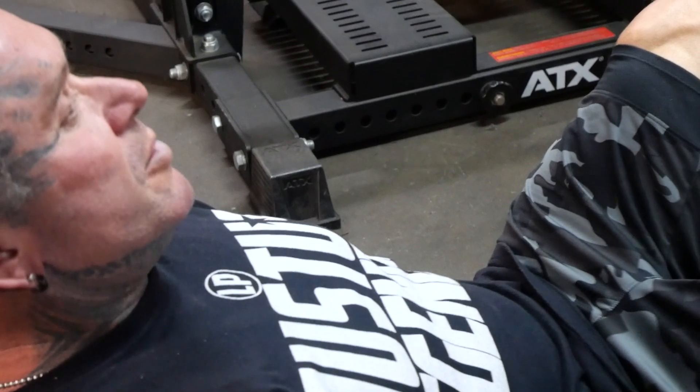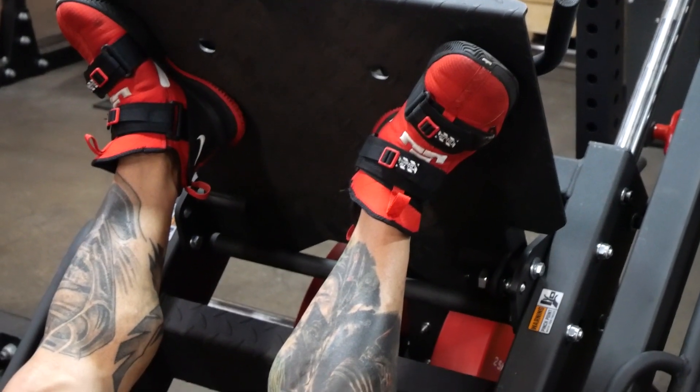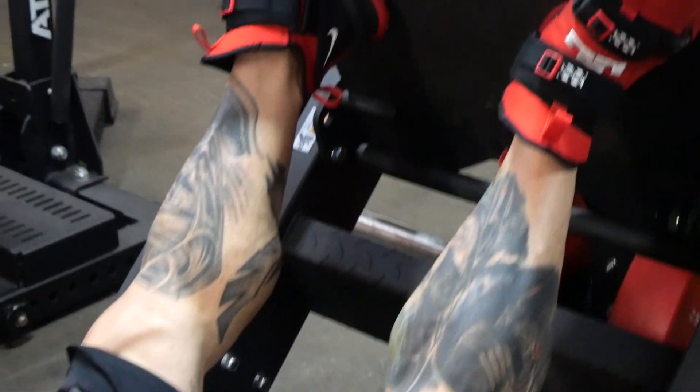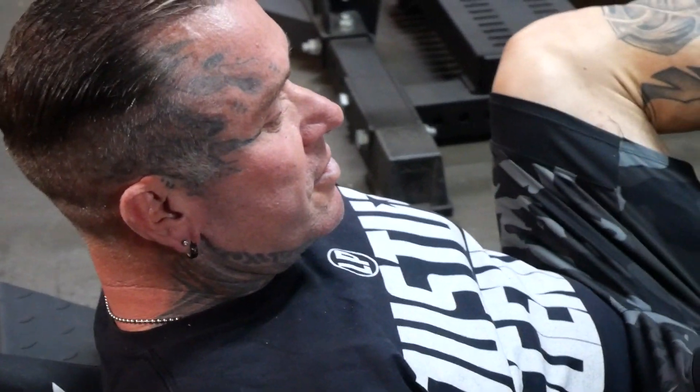If you want to do hamstrings like a leg curl, put your feet out and turn them in, come down like that — it gets it all in there. It's a good superset: do your leg curls, 15 reps, nice and strict, then come over, hop on this, keep in there, don't lock them out, just really squeeze the hamstring.